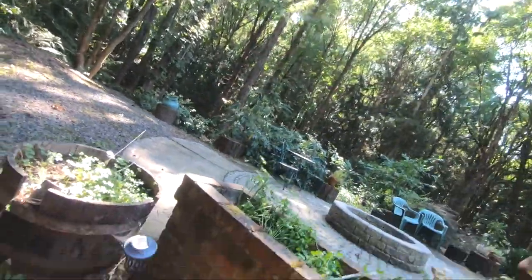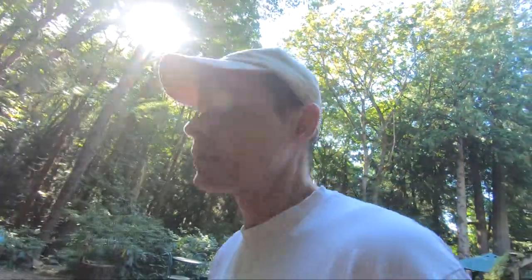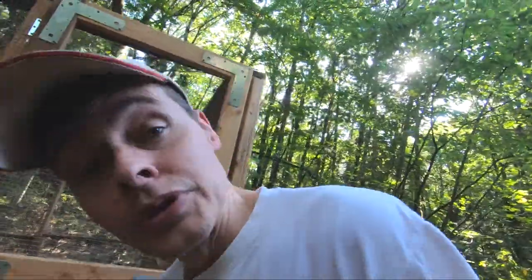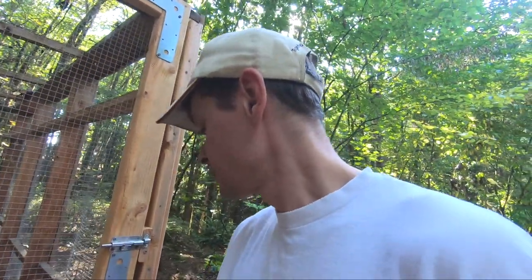We have a good end-of-summer treat for the chickens today — some old pears from my neighbor. I could just put these in the compost, but I think I'd rather send them to the chickens first and then put what the chickens produce out of it into the compost. I think the chickens will appreciate it too.